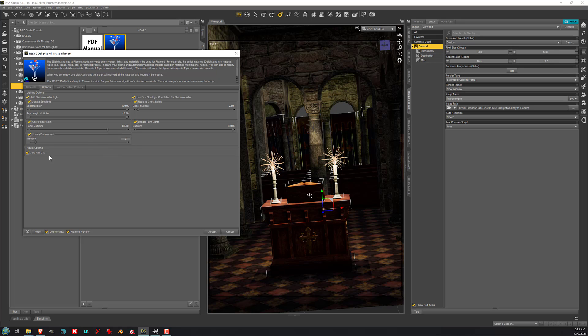There is also a button here called Add Hair Cap, and that determines whether a hair cap is added to your scene for Genesis 8 figures. This is necessary if you're using a hair that has many layers of transparency. Filament tends to have a problem with that, so this lets you add a hair cap so that the scalp of your characters will not disappear.